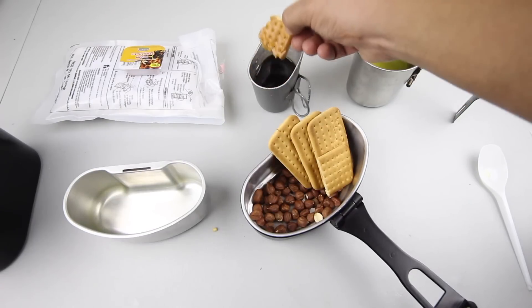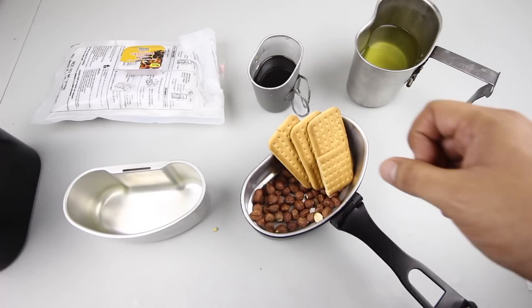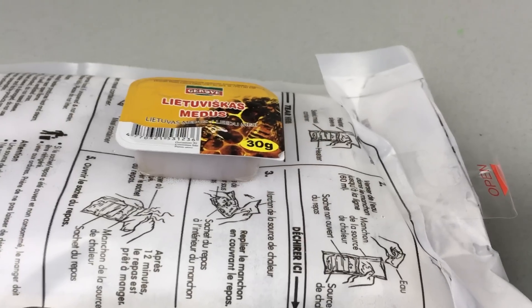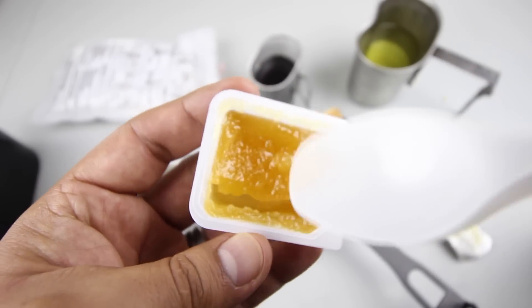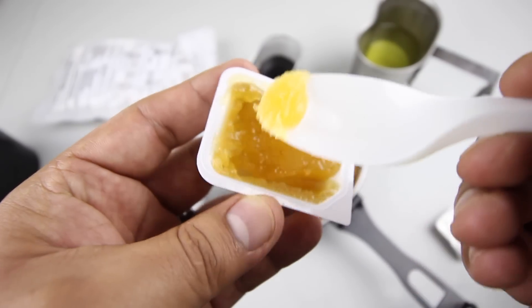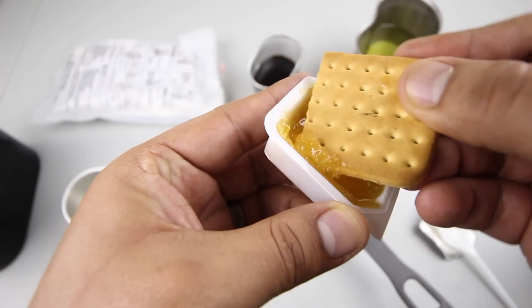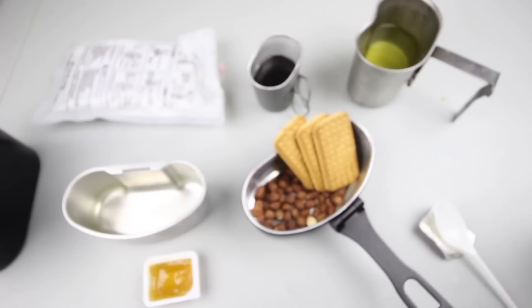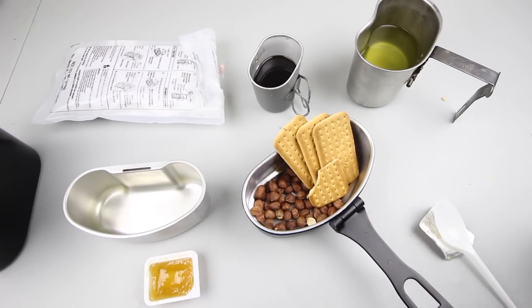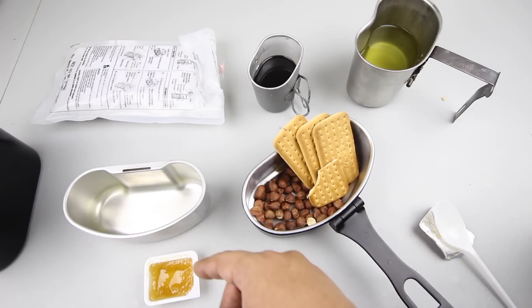Let's dip the biscuit in coffee to soften it up. That did not make a difference — still hard as a brick. You'd probably have to leave it in the coffee overnight to soften it. The honey feels a little warm — it's nice and soft, almost melted. Trying it with the biscuit: that honey is excellent! It's got a nice gritty texture, goes really well with the biscuits. You can't go wrong with honey, especially this good quality.